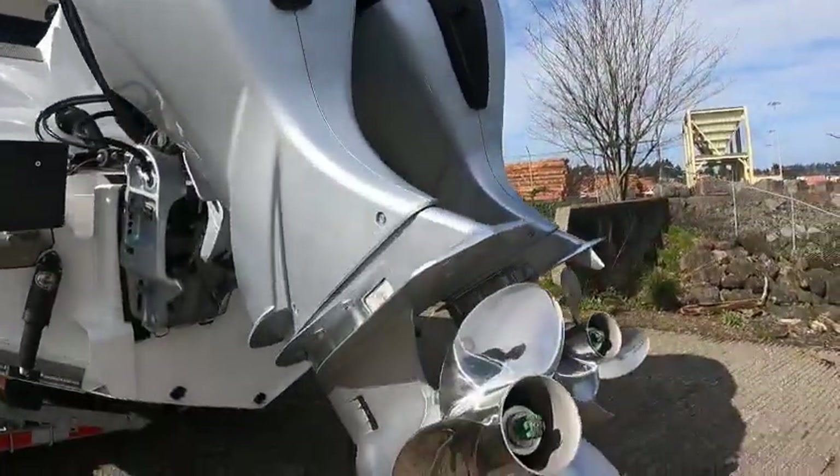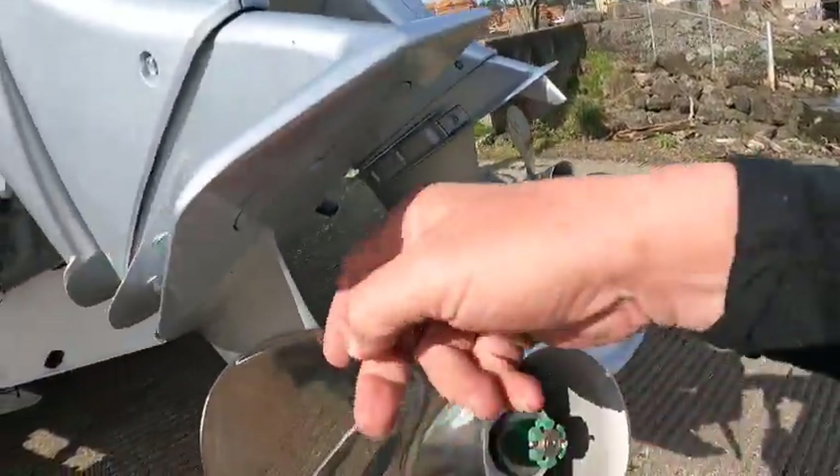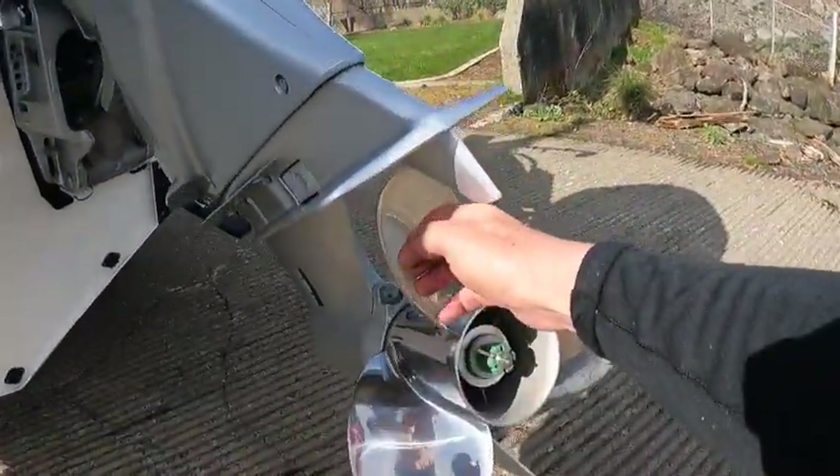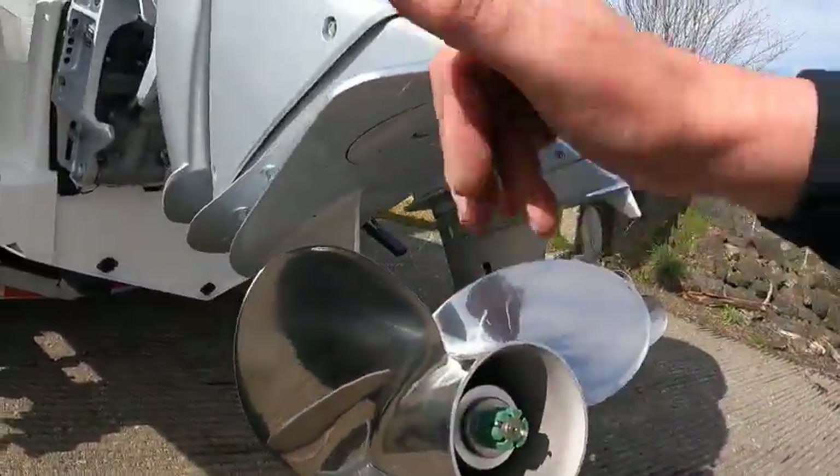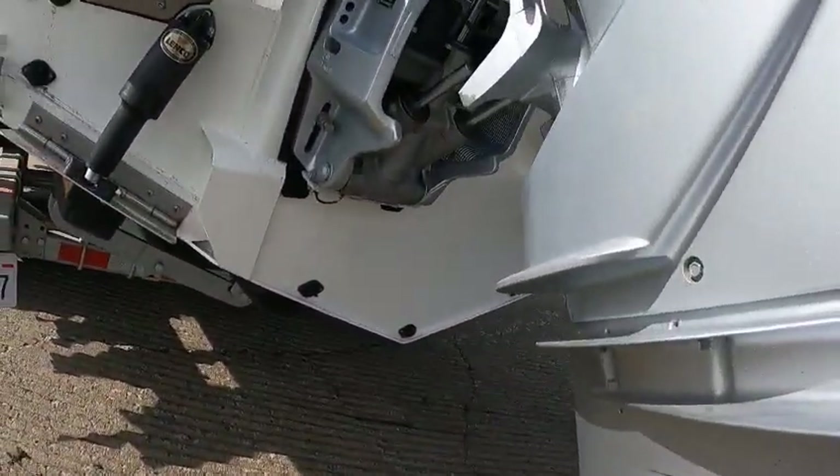You got a set of twin 200 Hondas. You got a left-hand prop and a right-hand prop. This is a left-hand, that's a right-hand. Zinc up underneath there.